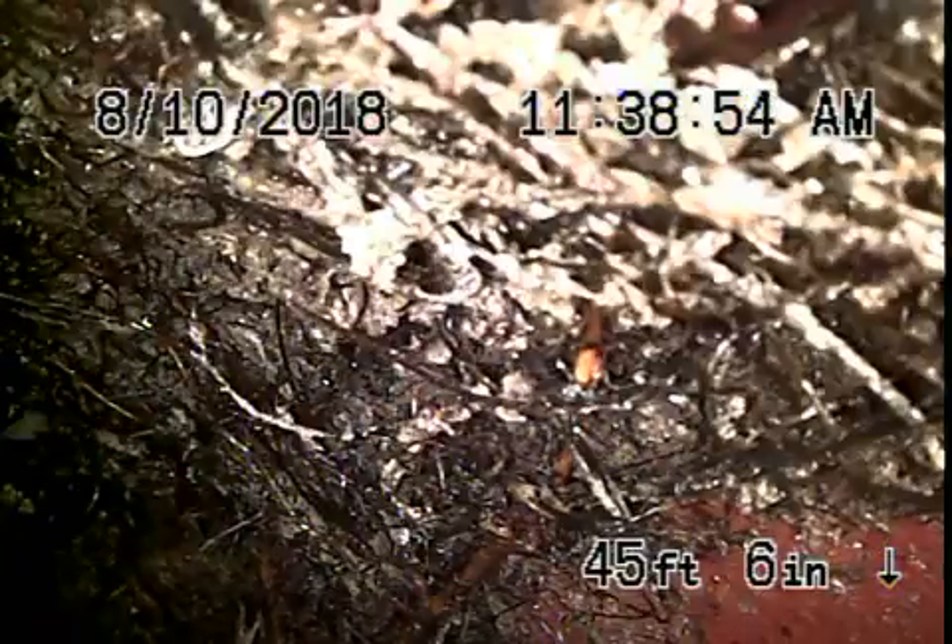We're here at 2615 Beach Avenue in Venice. We've got our camera in from a clean-out that's located on the side of the house. It's a three inch clean-out here in the little crawl space. Right now we're actually at the city connection which goes out into the alley. It's a very short little lateral — the city sewer is right on your side of the street.